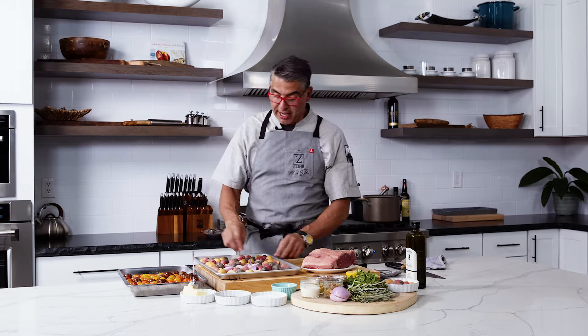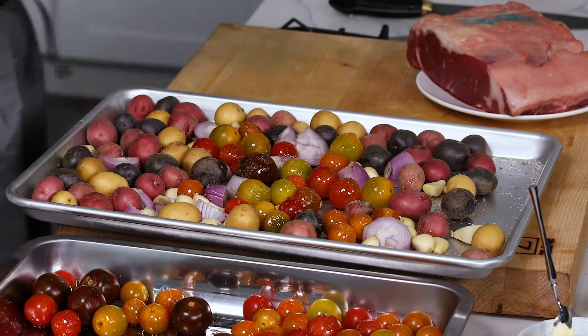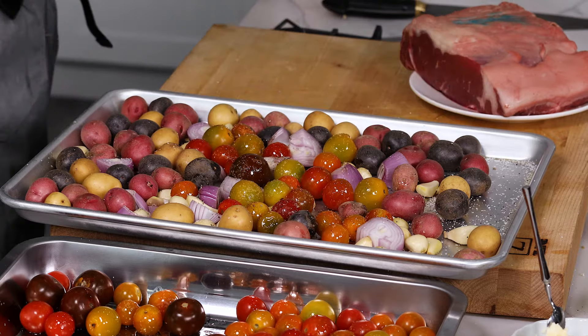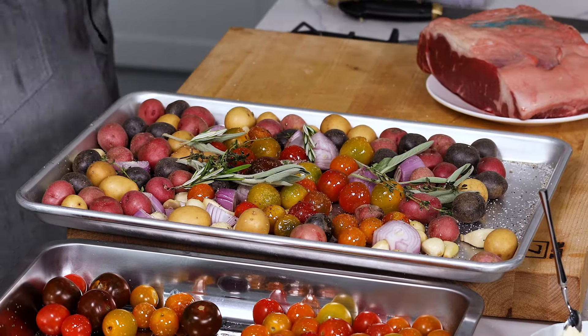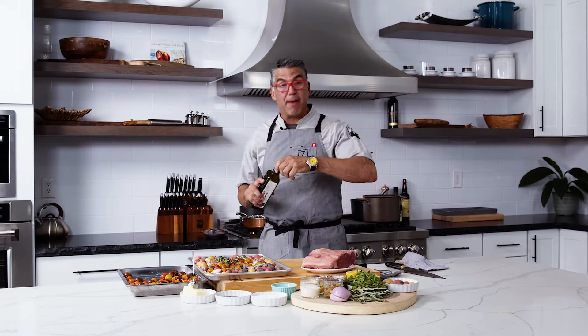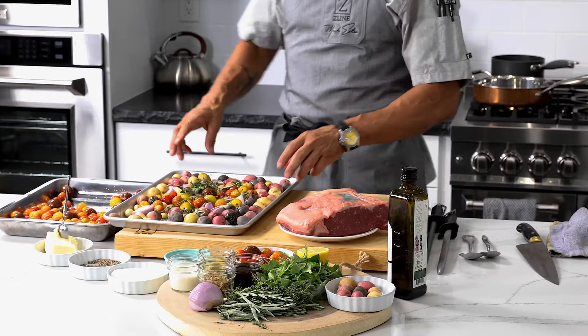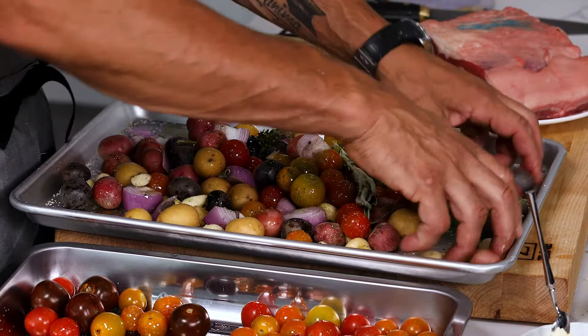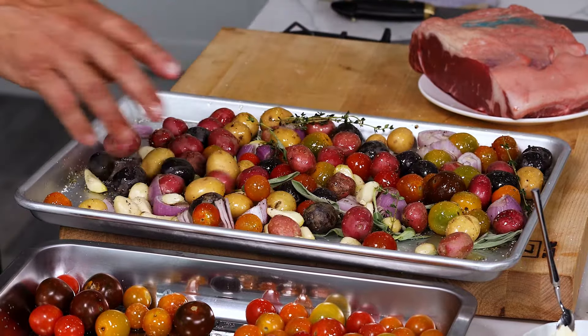So on this pan right here I have some baby tomatoes, some garlic, and some cut-up shallots. I add a little salt, a little pepper, and I'm going to put in some of the same herbs we're cooking with the steak — some sage left whole because I'll pick it off, a little rosemary, a little bit of thyme. I just mix it around the sheet pan with my hands. If I used a bowl, that makes two pans — so I keep it to one. Sheet pan cooking ready to go in.